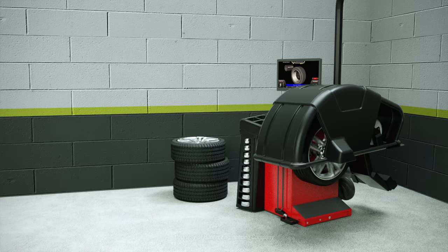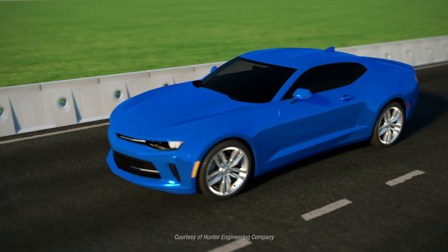Balancing is always required to eliminate vibrations, but eliminating all wheel and tire induced vibration requires measuring and correcting road force as well.